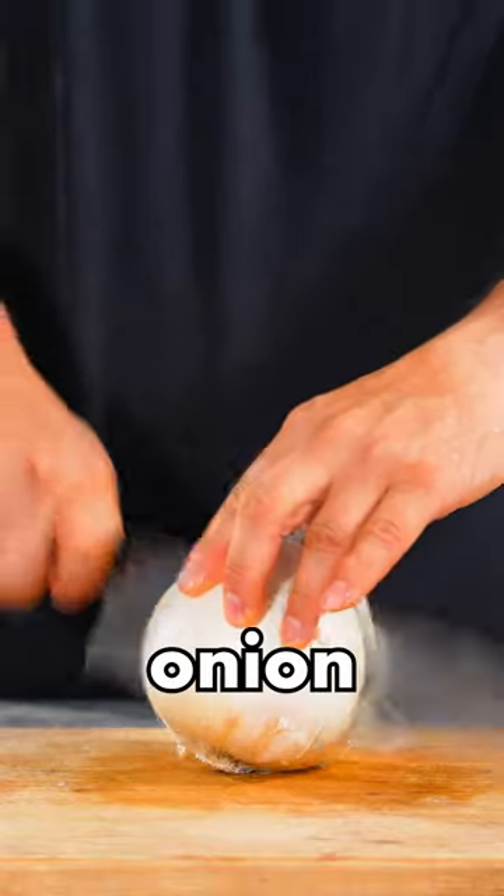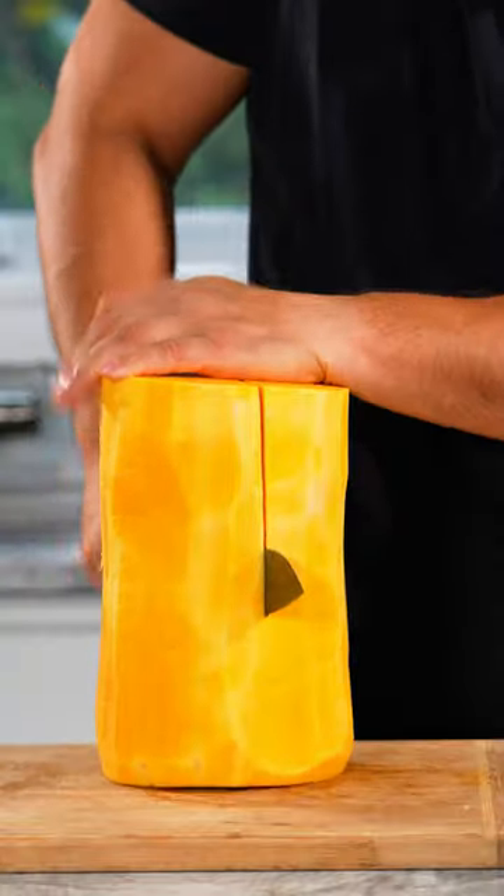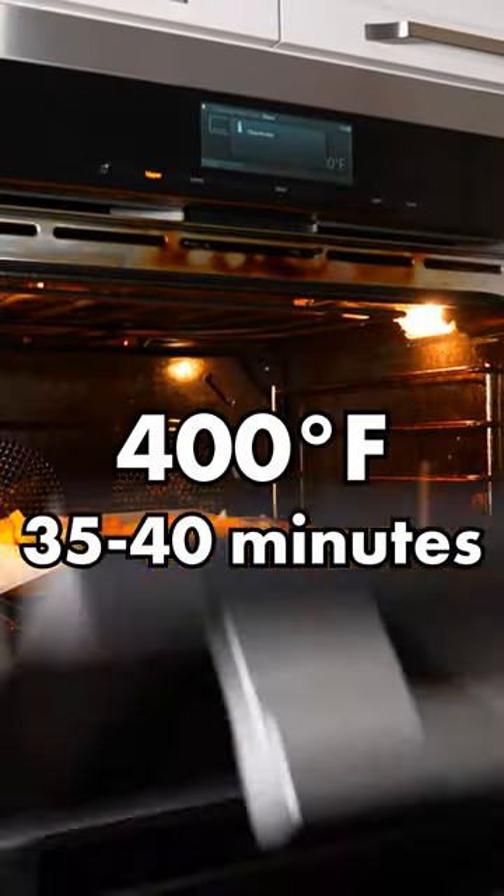Butternut squash soup: onion, garlic — this is a tough one, so now I peel it, this is hard. We sure have a lot. Olive oil, sea salt, some black pepper, place in the oven at 400 degrees.